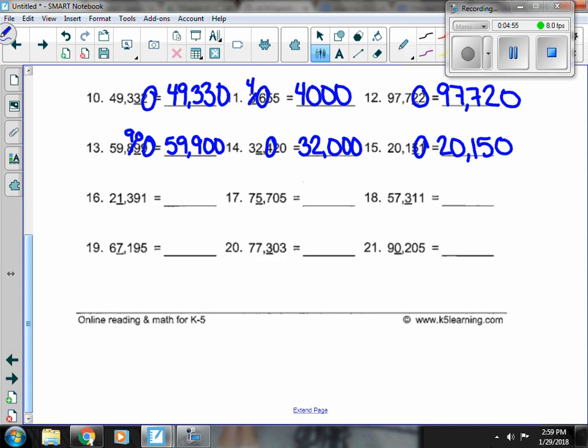Number 16, the 1 is underlined. The 3 is next door. The 3 is not enough to change it, so the 2 stays and the 1 stays, and everything else is 0.